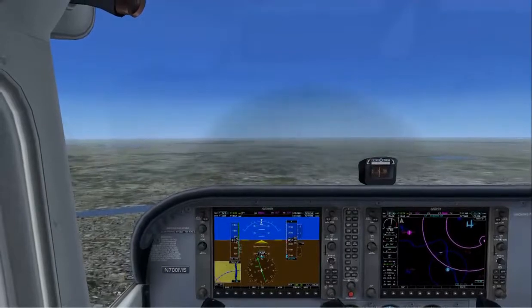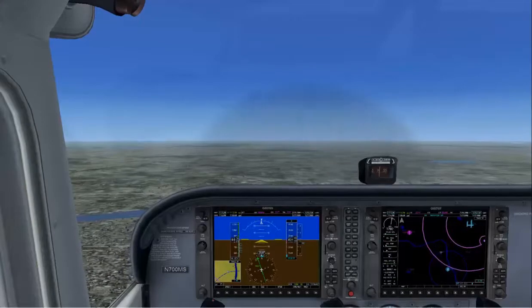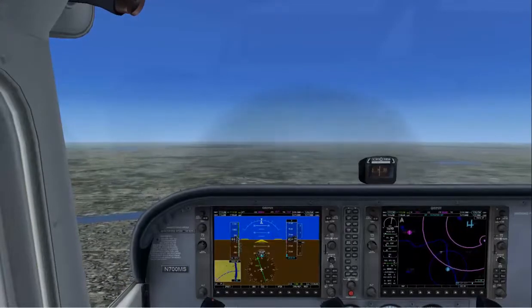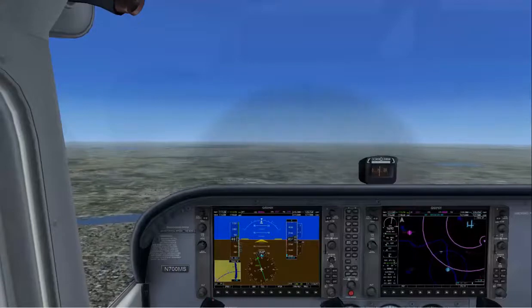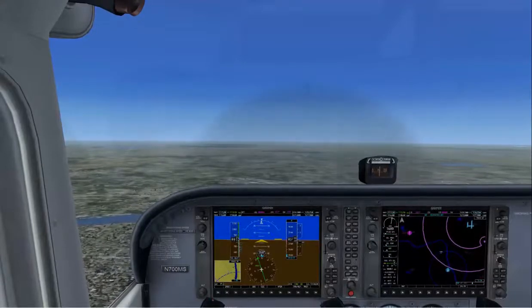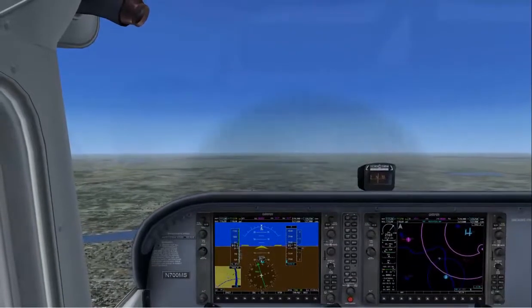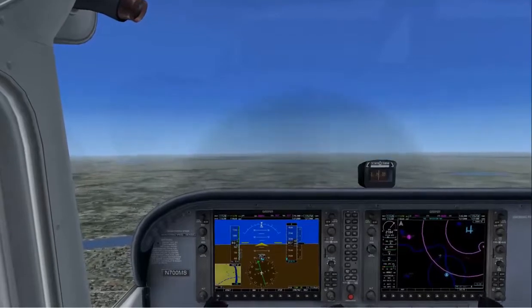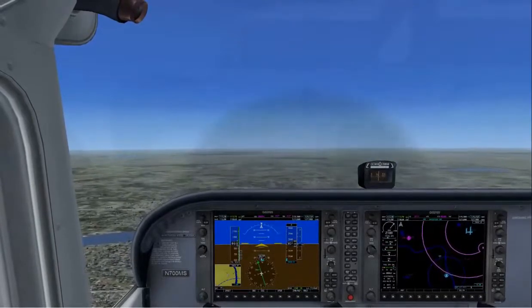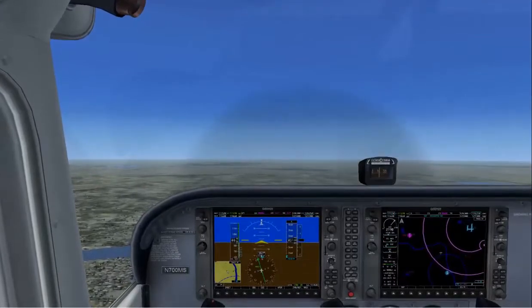Now we've started a nice gentle descent. When it's time to level off — power, attitude, trim. Set the pitch back to level and bring the power back to 75% of cruise power, then trim to relieve the control pressures. There we've covered some basic attitudes: straight and level flight, climbs, and descents.